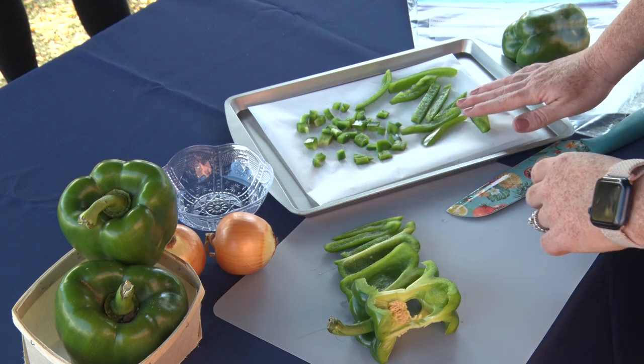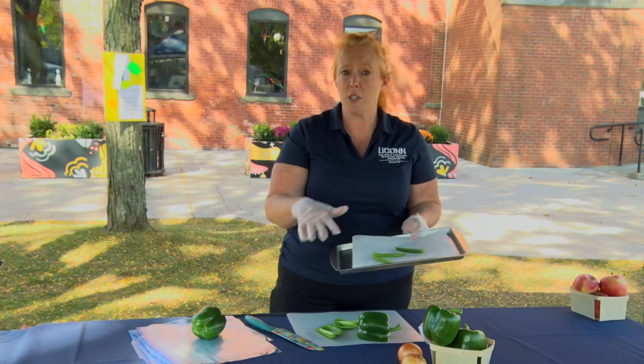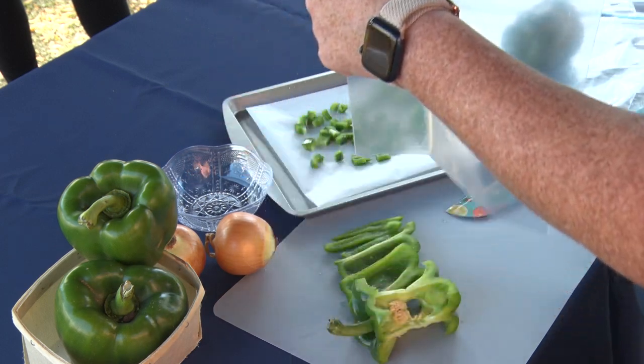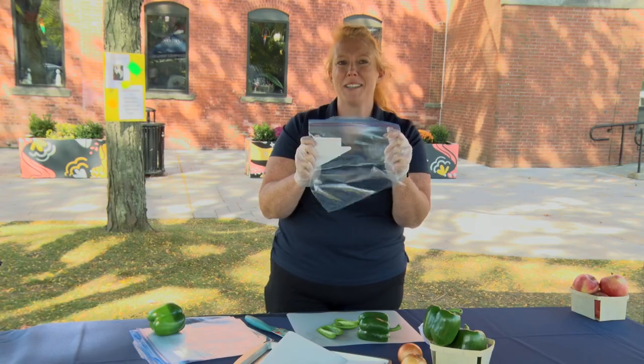Once frozen, you transfer the peppers or onions from the baking sheet into freezer bags or other containers. Here we have a freezer bag. You want to be sure to label and date the contents of the bag so that you know what it is later on.